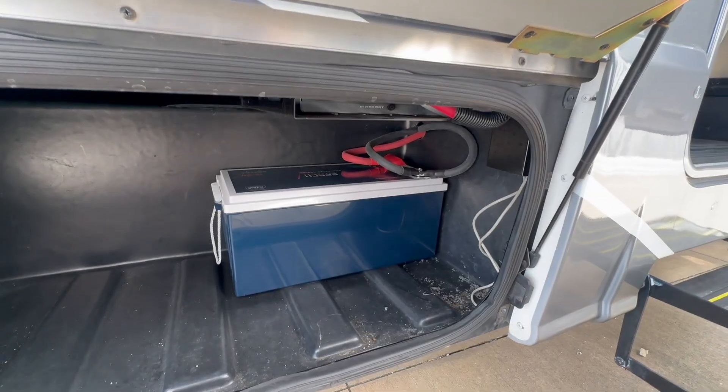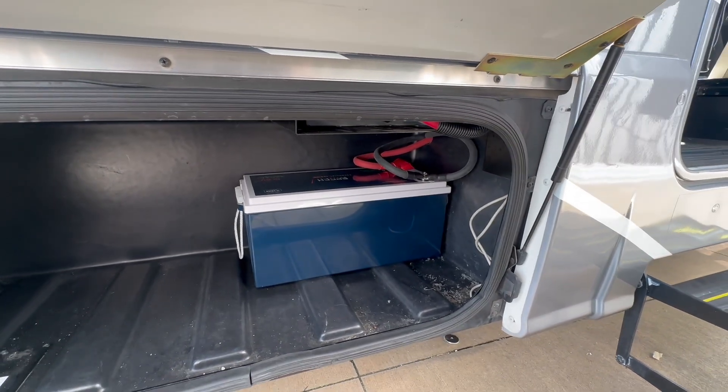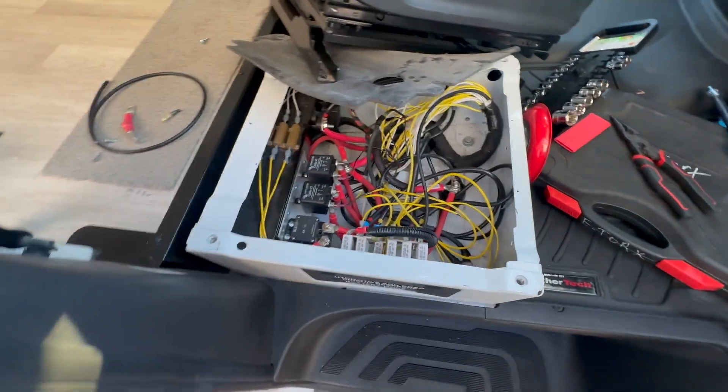The customer said they needed more, so we put another battery here. We haven't secured it yet because we're still trying to figure out where we're going to put the solar controller for how much solar we're adding.